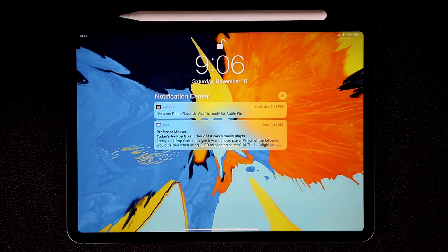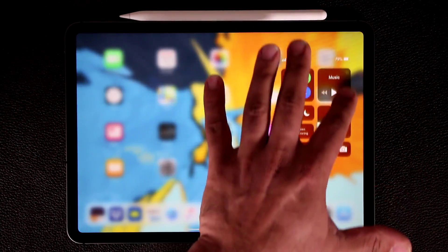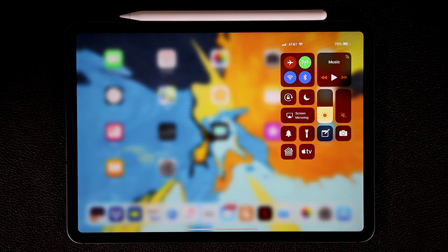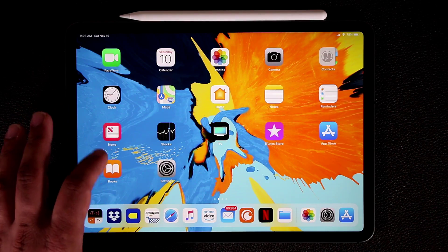Make that distinction as you're using your iPad. If you pull from the top down it's going to bring up your Today screen, but if you pull from the right corner it's going to bring up the Control Center. Those are the basics of navigation with your iPad.